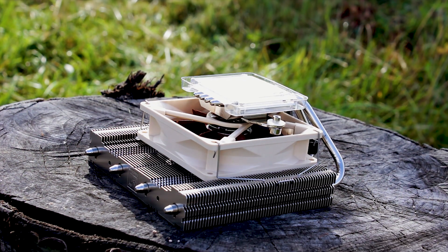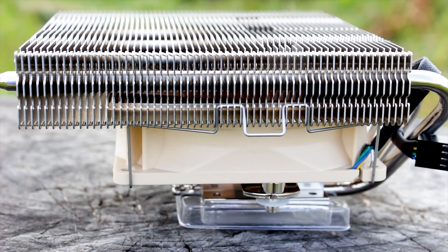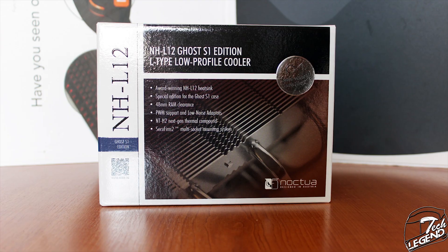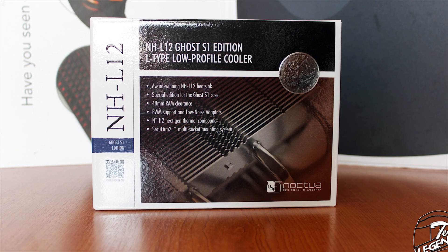One of the main benefits of this model, however, is the clearance, especially for small form factor systems such as the ones that are usually installed in the Ghost S1 case. Before we go on with the review, let's see what is delivered with this special edition cooler.